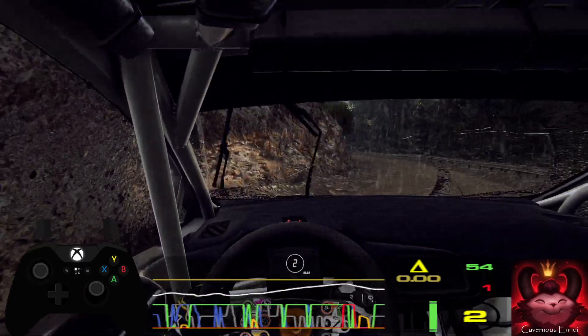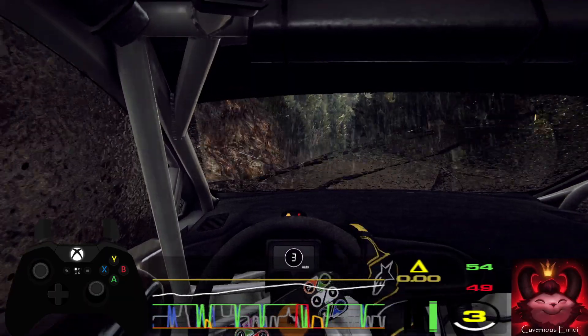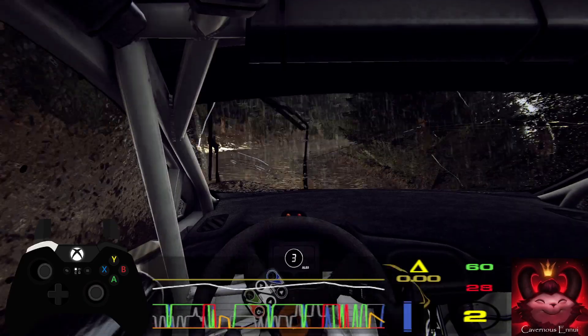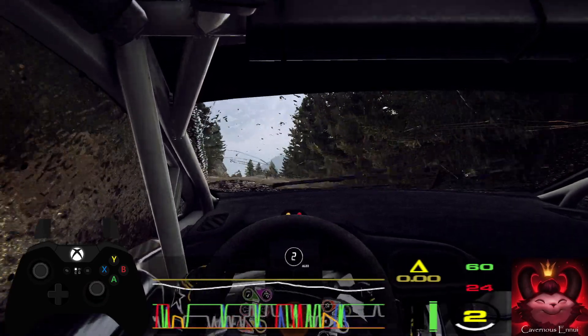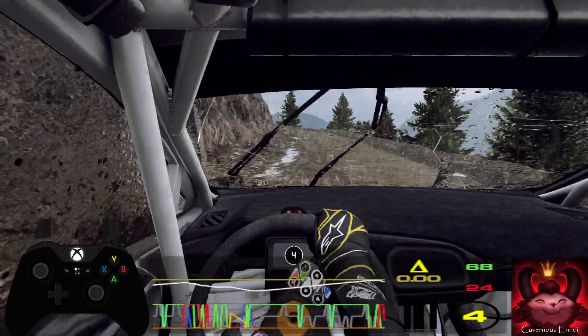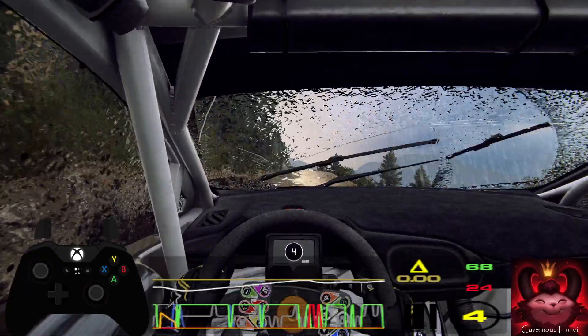Late three right, very long, opens of a crest, 100, six left, tightens, keep in of a jump, 100, three left, into five right.